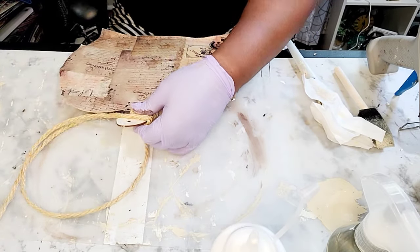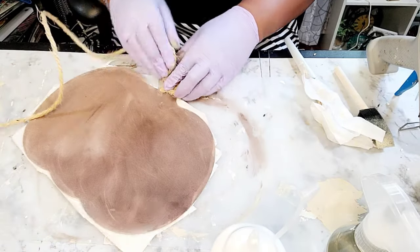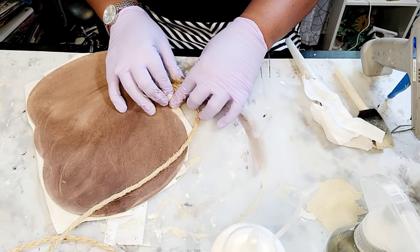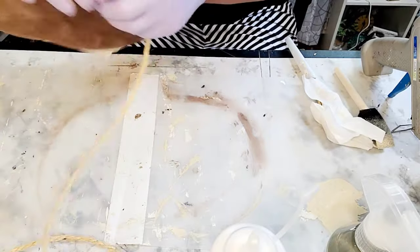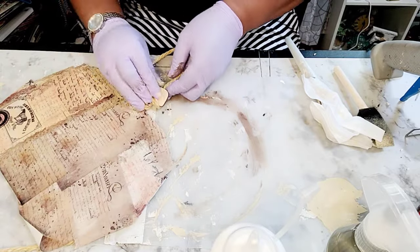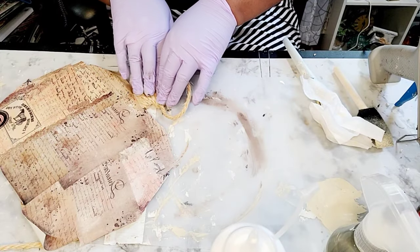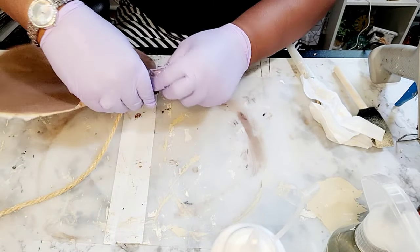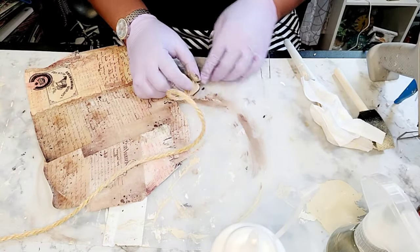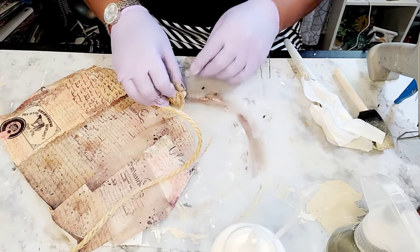Some may be wondering why I wrapped the paint brush inside of a baby wipe — that's to keep it moist, to keep it from drying out, so that when I'm ready to use it again for another DIY it'll be there ready to paint and will not be hard. That's just if you plan on using it within the next 10–15 minutes, no longer than 30 minutes — you don't want the baby wipe to dry on top of the paint brush.